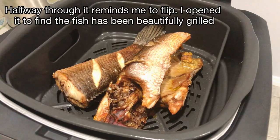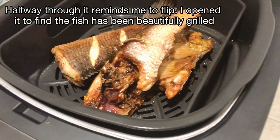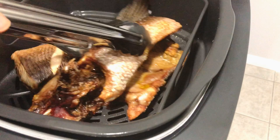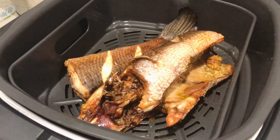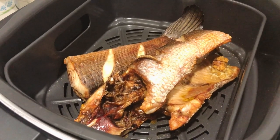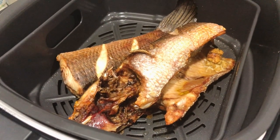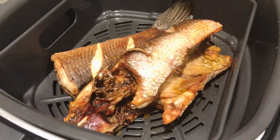My god, it is only like 10 minutes! Wow, I guess that was just medium for you. I'm going to turn off the grill and leave it in there for probably another 5 minutes using the remaining heat.